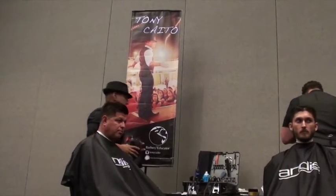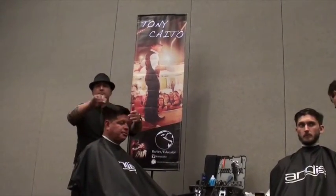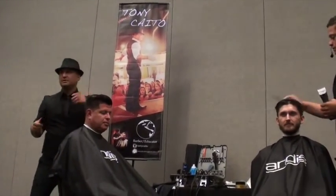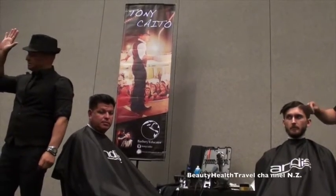What I'm prepping Tony for now is the clipper-over-comb. How many of you struggle with the clipper-over-comb? I always get the same look any time someone raises their hand about clipper-over-comb struggles.